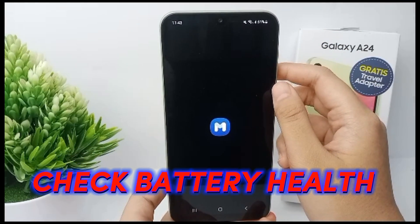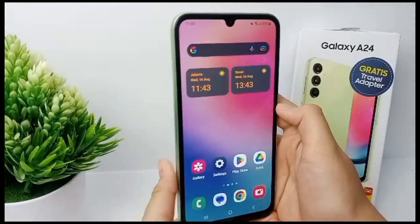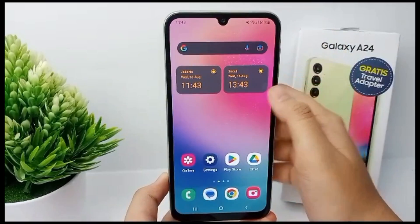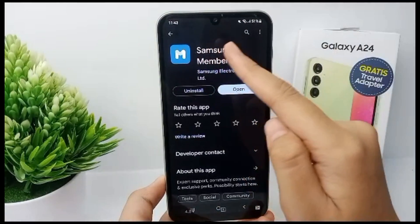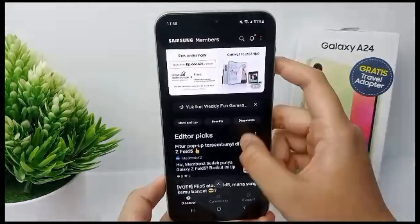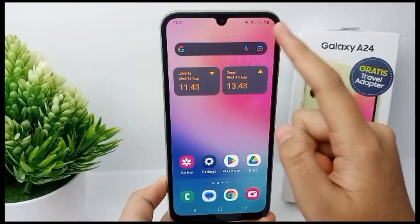Before checking battery health, make sure you have the Samsung Members app so you can check battery health. You can get this app on the Play Store, and if you already have it, you can open it. The display of Samsung Members will look like this.